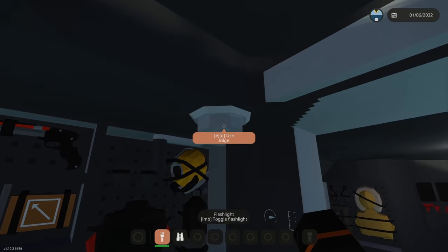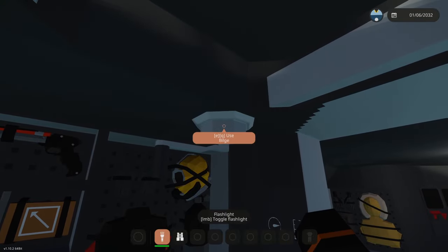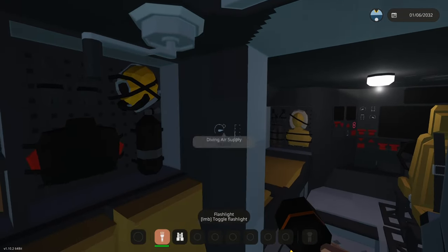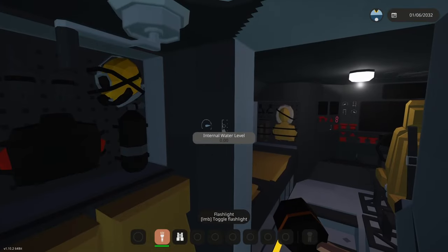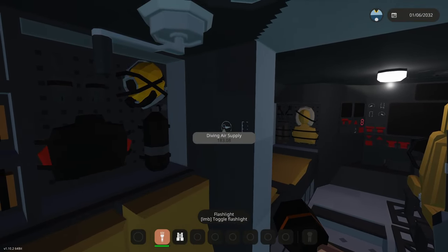Just above that we've got a bilge pump — this is a manual bilge pump, so if you've lost electricity for some reason and you're taking on water you can use this to get rid of some of the water inside. This gauge here shows the amount of water inside, and the dial next to it is the air supply.